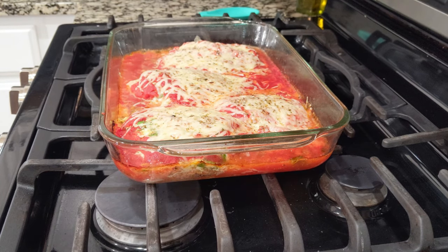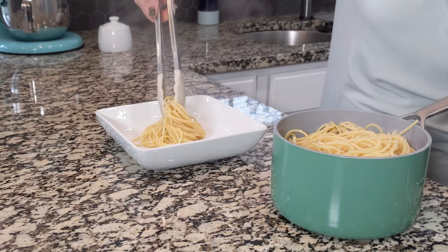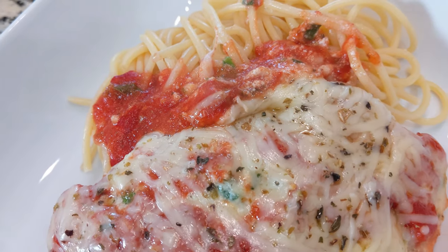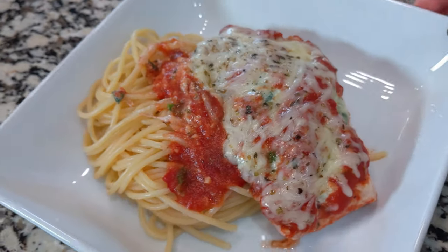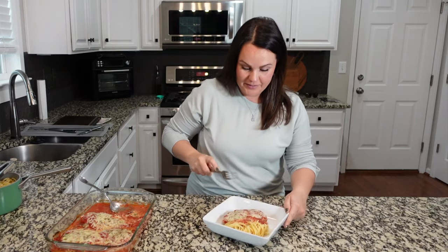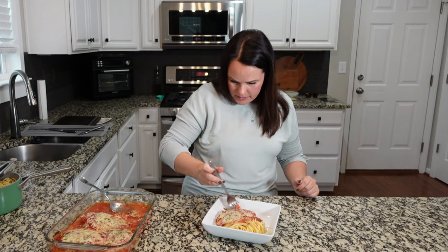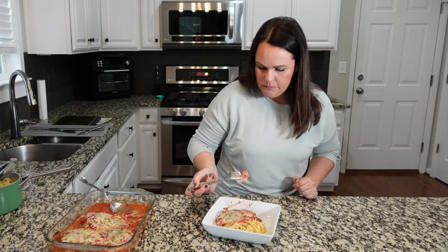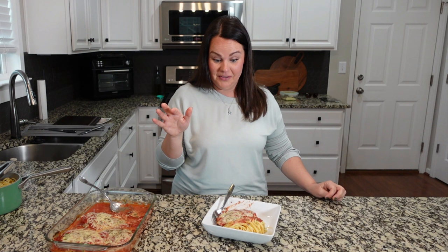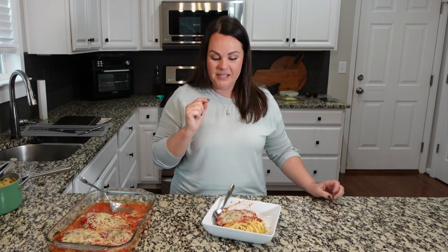Doesn't this look so pretty? I cannot wait to dive into this. My family's favorite flavors are red sauce — they love marinara, spaghetti, lasagna — so they are going to love this one. Let me try a little bite. Cook time is good — this is so delicious. It took me minutes to make and it is very good. This would actually be really good reheated too, like popped in the air fryer tomorrow for lunch.